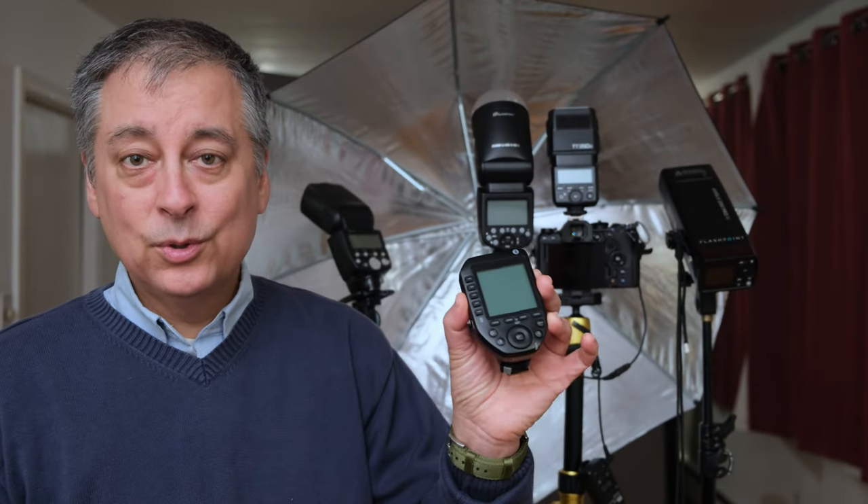Today we're going to take a look at the Godox flash wireless trigger and receiver system built into most of their flashes. Most of the flashes have both the transmitter and receiver function built in, whereas some of the larger flashes like the AD200 only have the receiver module built in. This wireless trigger and receiver system allows you to control multiple flashes from a single flash unit without the need to buy an external wireless trigger such as the Godox X-Pro2.